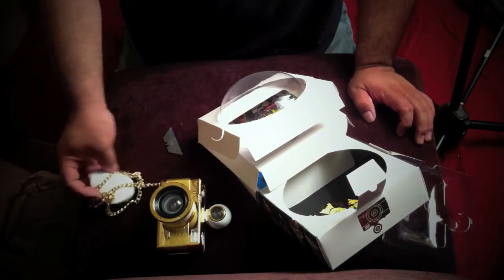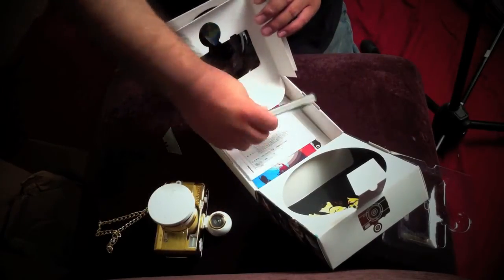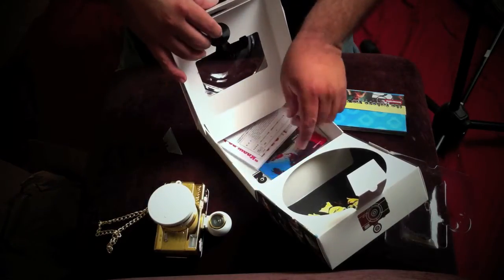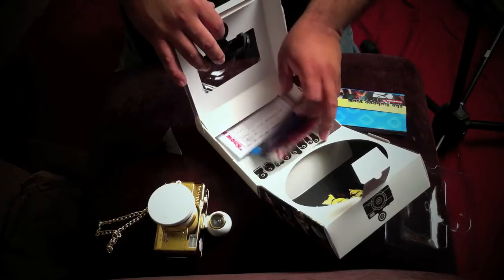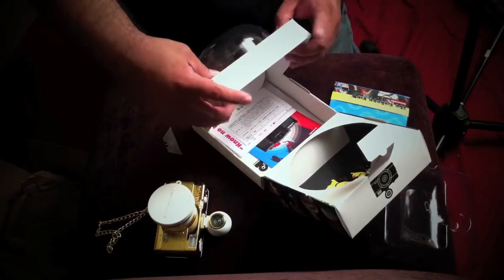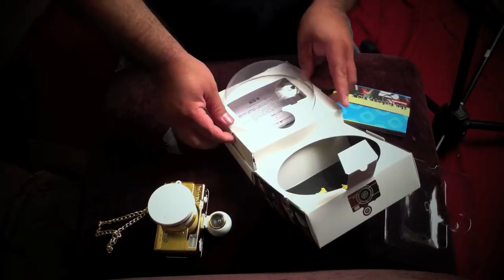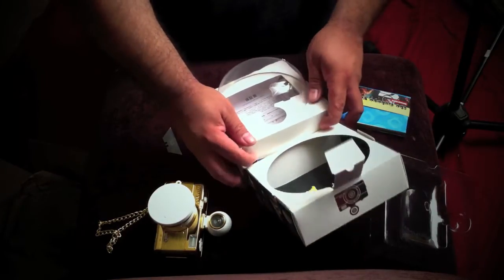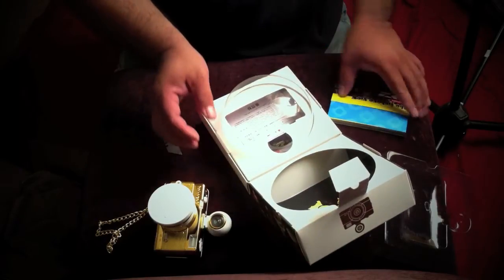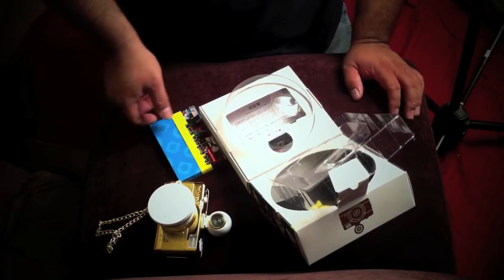Let's see what else it comes with. This is my first Lomography fisheye, actually — I've purchased one before, but I gave it to a friend, and it was the original fisheye. And so that's it for the unboxing.